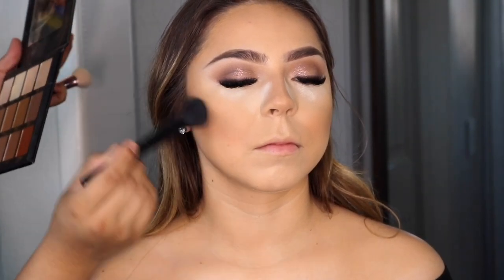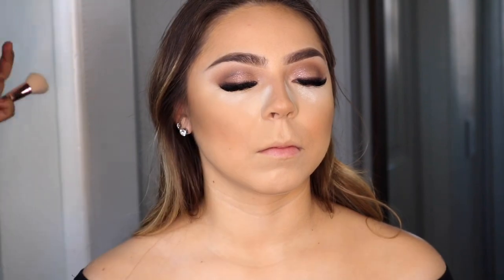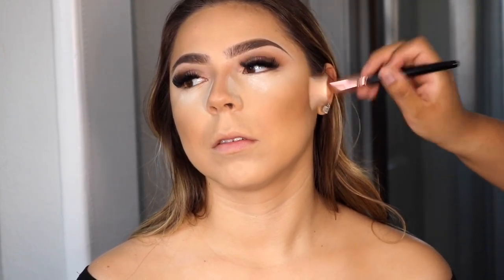Now I'm contouring her face with a little bit of a darker tone, using the Silhouette Contour Palette by The Makeup Shack. The shade I used on her is Asht, and I just applied that on her cheekbones to give her a little bit more contour.